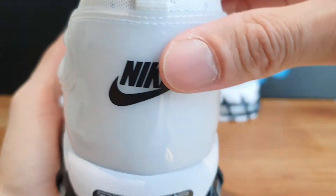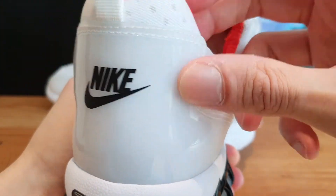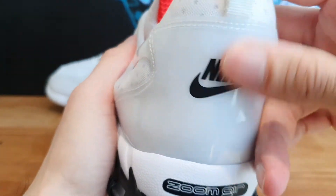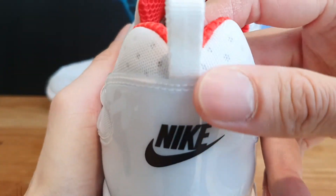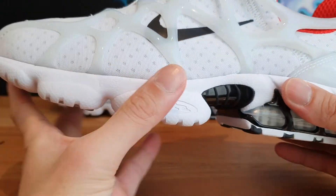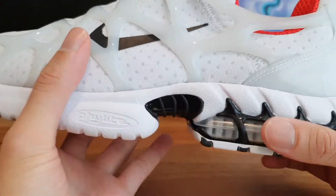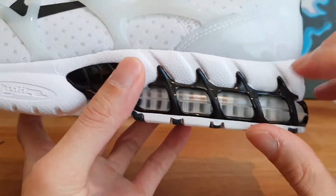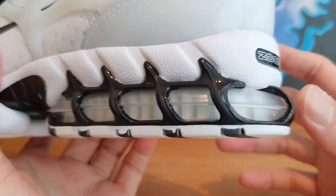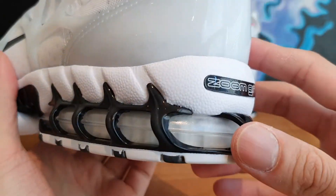Moving on to the heel area, you've got this huge translucent rubbery plastic material on the back with the Nike logo printed onto it. Then moving on to the midsole — this is where things get crazy. You've got that huge clear white foam, accented with that air unit which is seriously out there, and that air unit is actually caged inside this black plastic guard material.